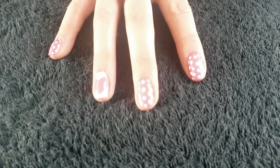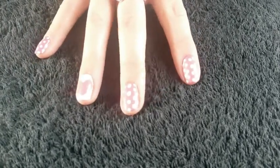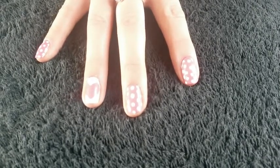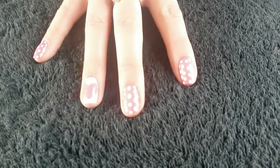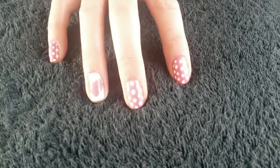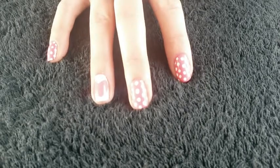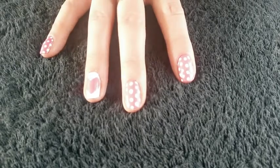Hi again YouTube, Mrs. Swell here at Swell Nails. Today I'm going to show you how to do this very funky, very easy, almost Valentine's Day nail art — I'm a bit late for that. It's really nice for spring, and instead of doing a heart on the accent finger, you could do a flower. So if you want to see how to do this, then stay tuned.